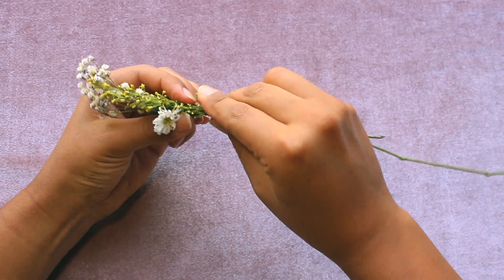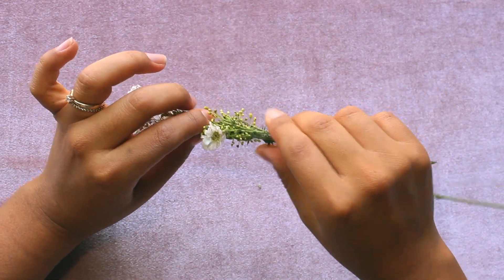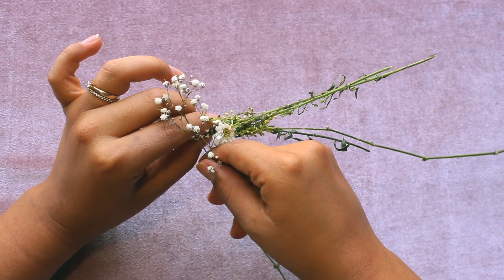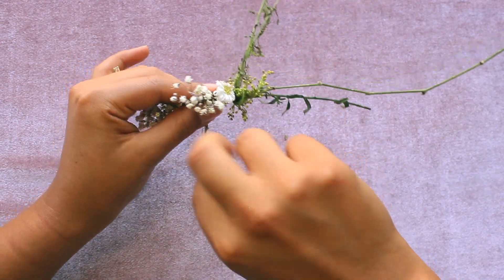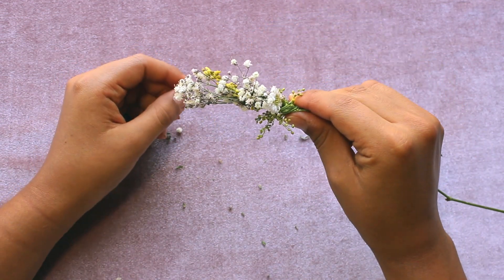You can try to shape it if you like — some flowers can shape — but this one's popping up. So what we're going to do is fix it like this. I'm going to take a full flower and we're starting from the back now, just wrapping it around the one that was popping up, like this.